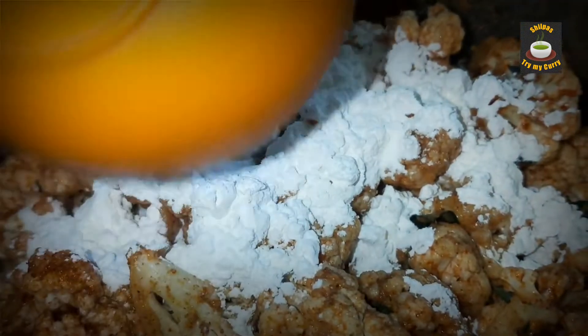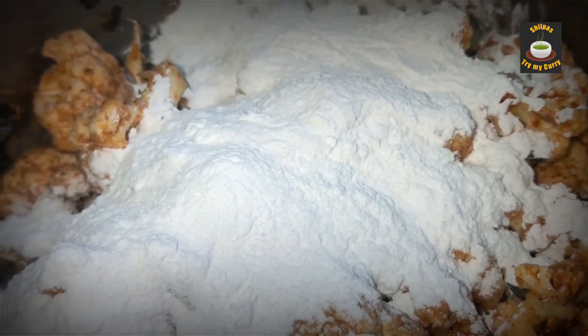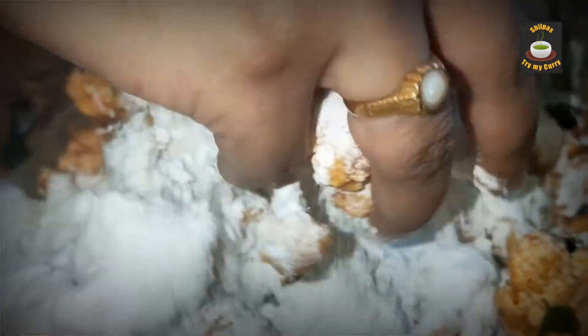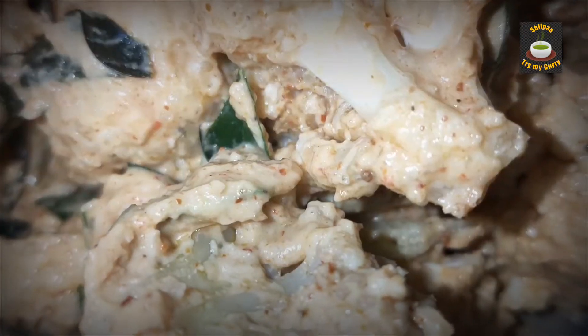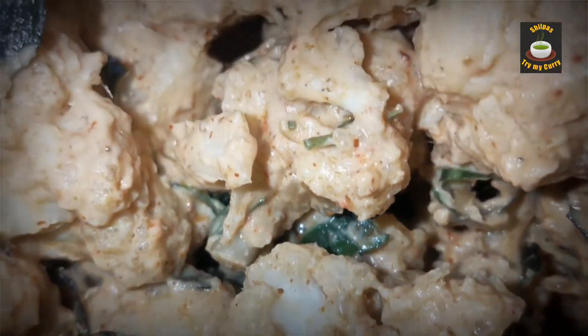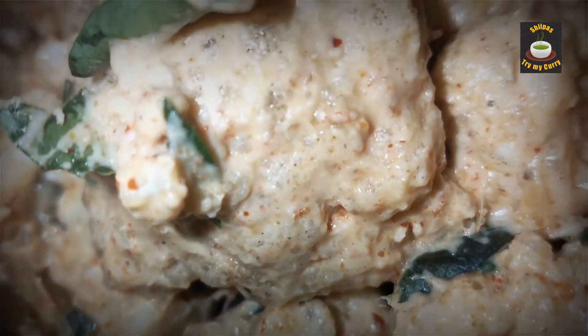After 30 minutes, add equal quantities of rice flour and corn flour. If you like your gobi 65 to be a little soft, you can use maida and reduce the quantity of rice flour. They are all coated very well with the flour. Now we are going to deep fry them.